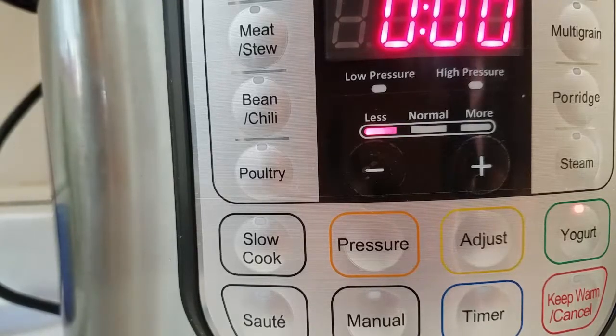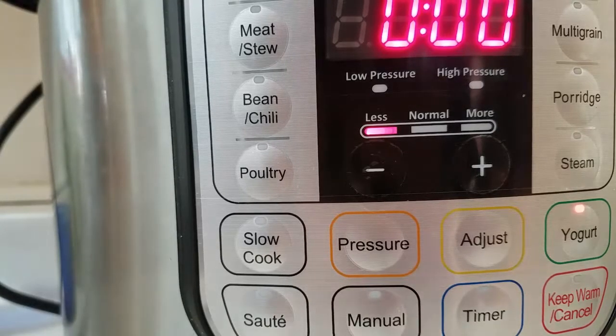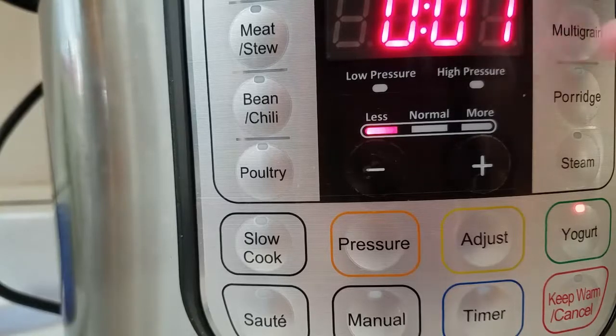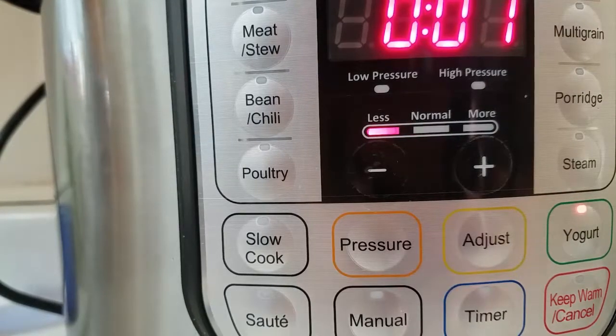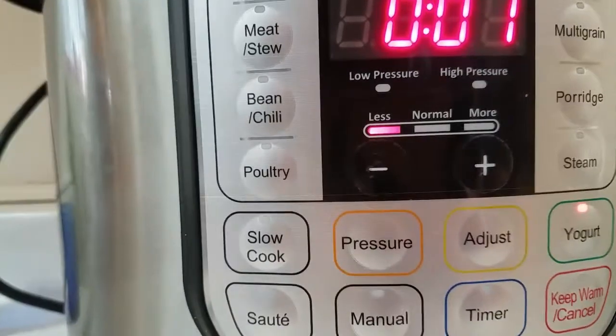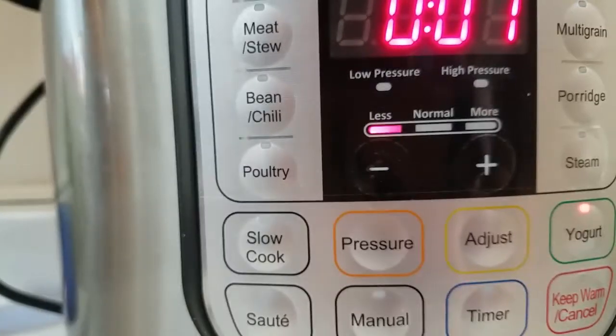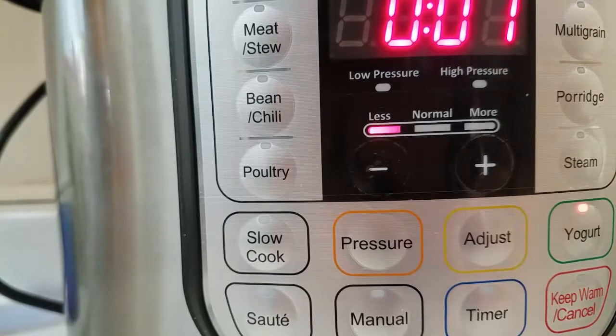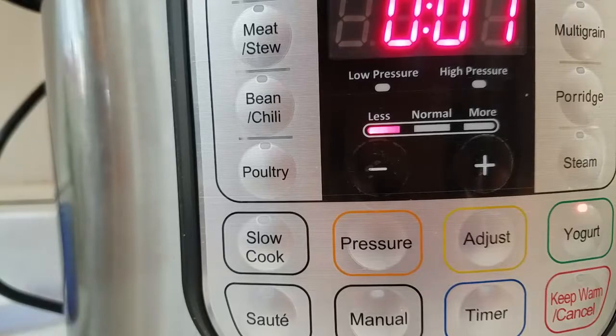After I set it to eight hours, it went to zero and what's going to happen is right here this is going to change — it just did — to one, which basically means one minute. Whereas a lot of Instant Pot settings count down, with yogurt it counts up. This will count up until it gets all the way to eight hours, and at that time it'll beep and the yogurt will essentially be done. I'll come back at that point and show you what happens then.